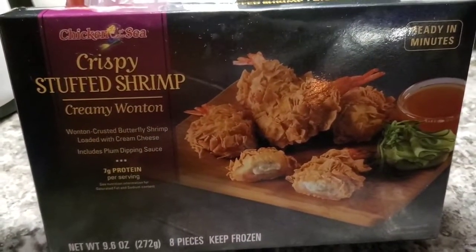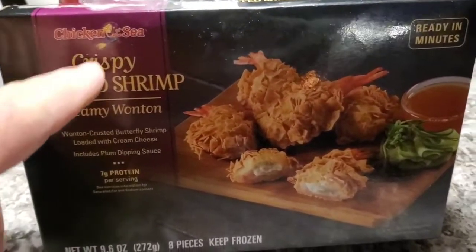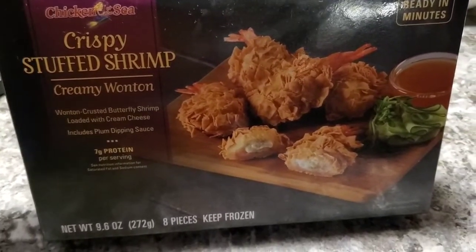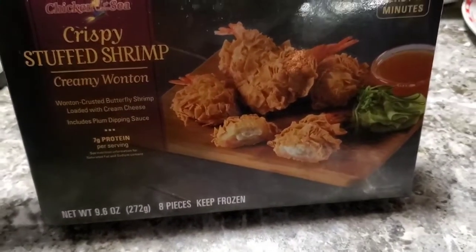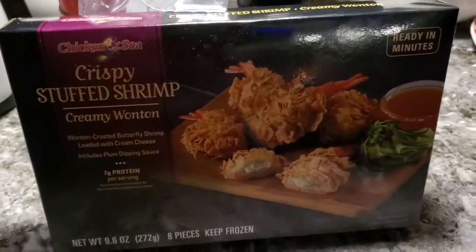Alright folks, something new for you to try. I don't remember where I picked this up, but it's Chicken of the Sea brand crispy stuffed shrimp, creamy wonton style. What's not to love? And it comes with a dipping sauce. I love crab rangoons. I love shrimp. I think this is going to be fantastic, but we're going to find out together. Join me!